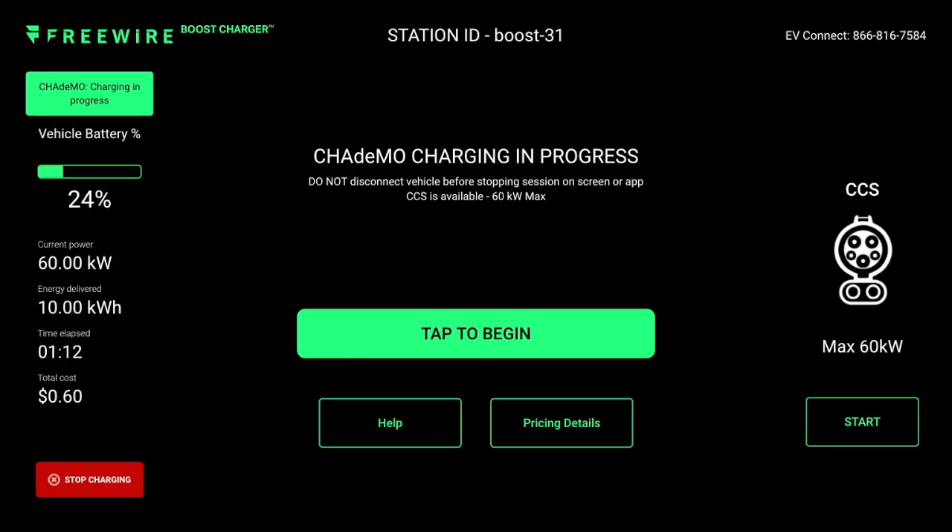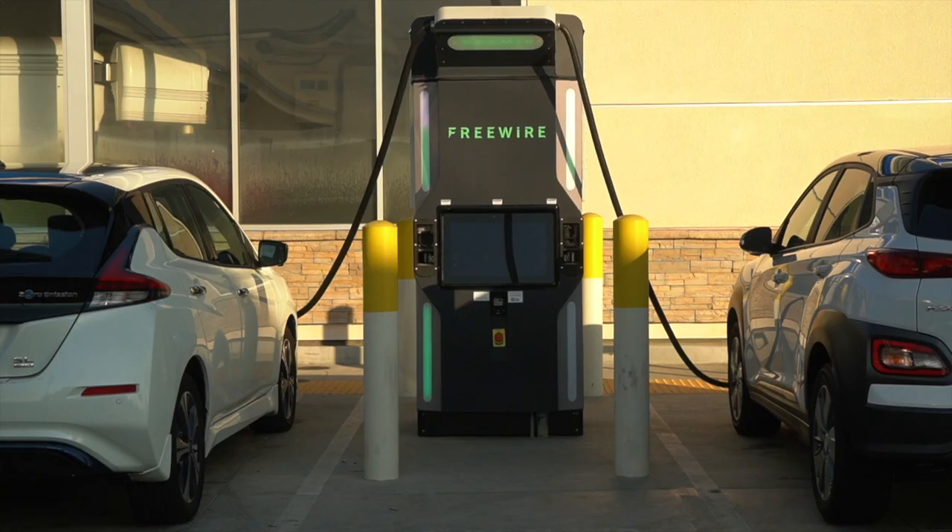During a charging session, the screen will display information such as how many kilowatt-hours have been dispensed, the instantaneous kilowatts you're charging at, how long the session has been running, and the cost for the session.